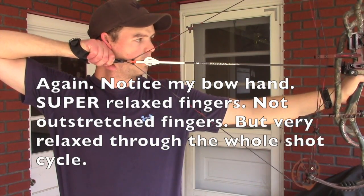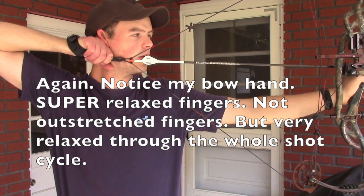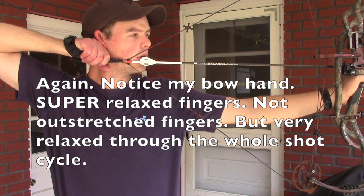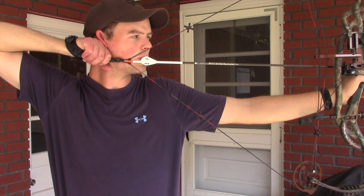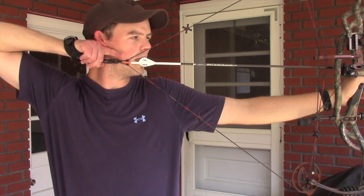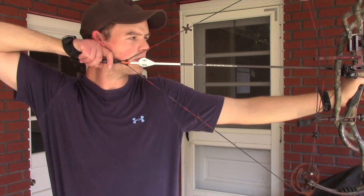After you've come to full draw, established your anchor, got your face into your peep, and know where your anchor points are — for me it's behind my ear socket and behind my earlobe, with my nose on the angle of the string — I can then pull my finger forward. Notice I'm not reaching way out, and I'm not tucked in too far. I'm right in the crook of my index finger.